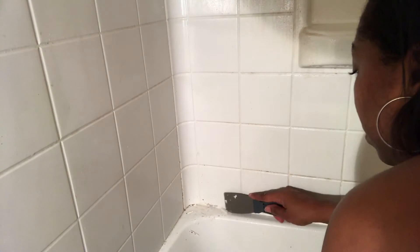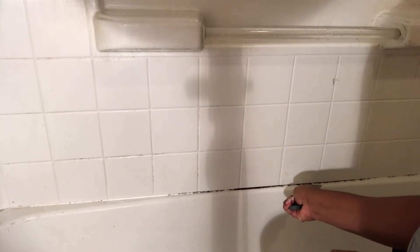Hey friends, so if you ever had a tub that looked like this, check out this video. All you need is a scraper — you scrape the top piece off as well as the bottom piece and you keep doing it until it starts peeling off. You remove all of it until you have removed all of the caulk.